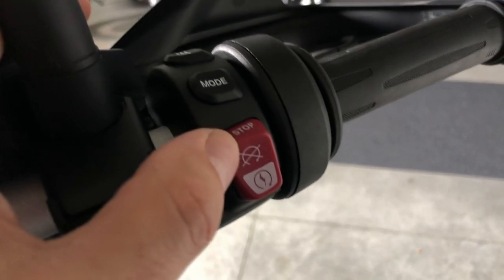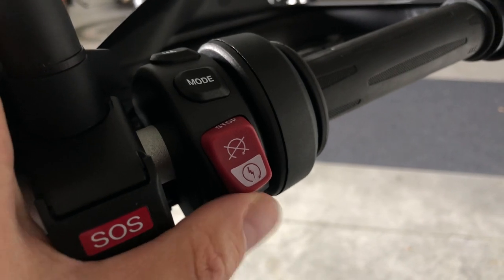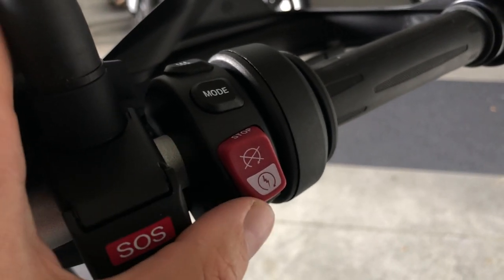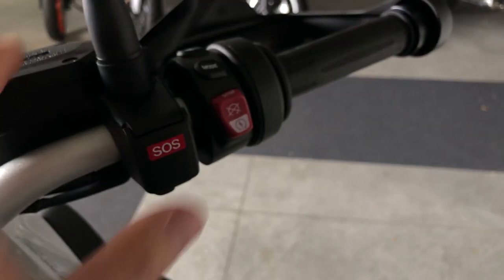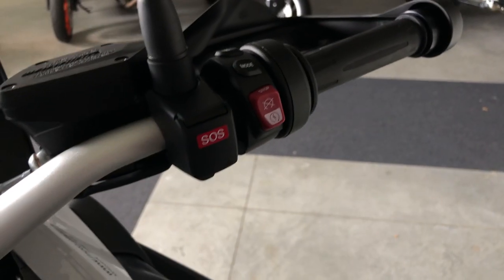This is the kill switch. Press up to kill the engine and press down to start. No need to accelerate — just press and hold until the engine starts.